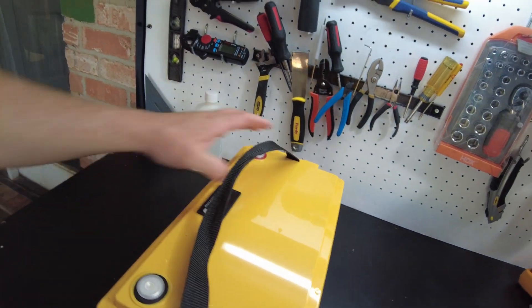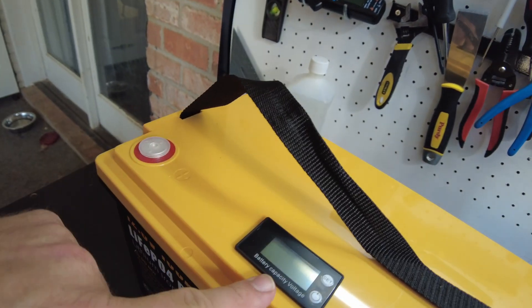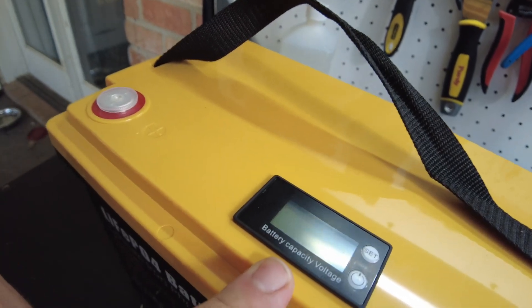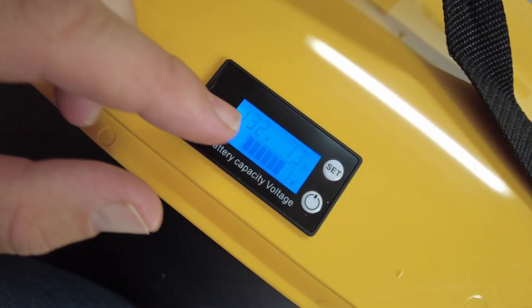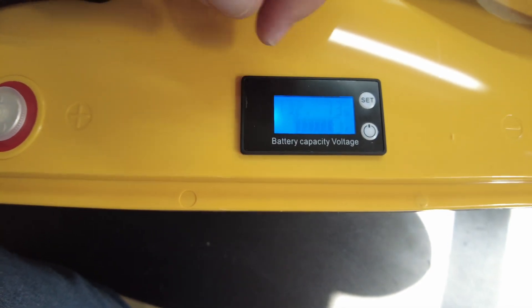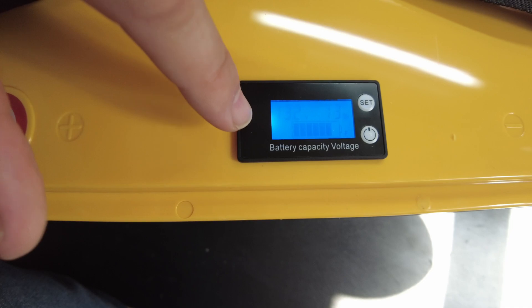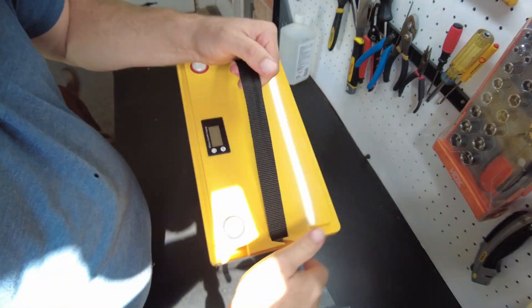It's a 12.8 volt 100 amp hour lithium iron phosphate battery with a cool black and yellow case. They've got a battery voltage and capacity meter at the top — it says 13.2 volts, 73 percent. I wonder if that percentage is based off battery voltage or if this is actually a shunt-based reading.